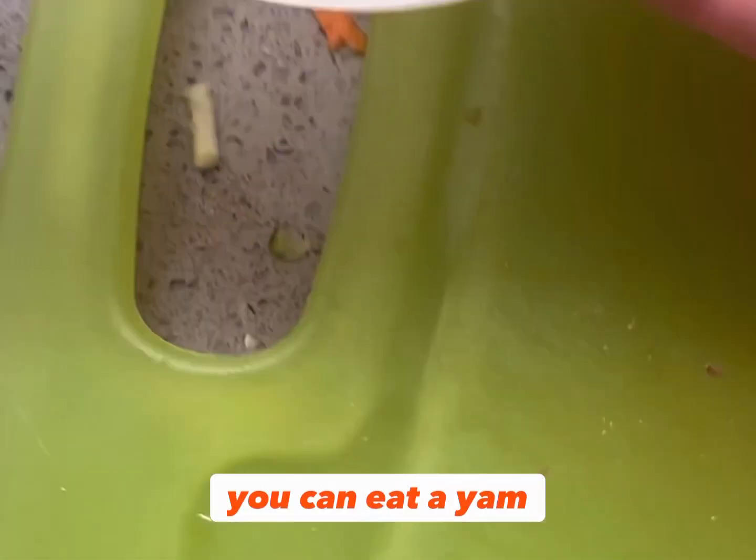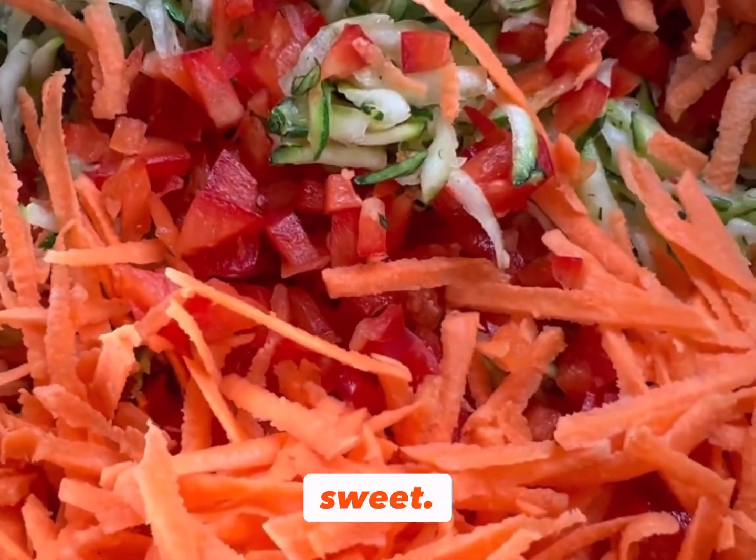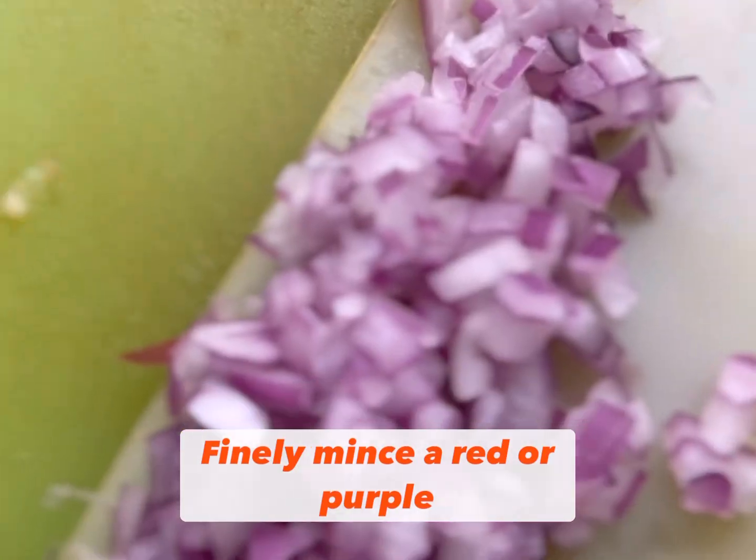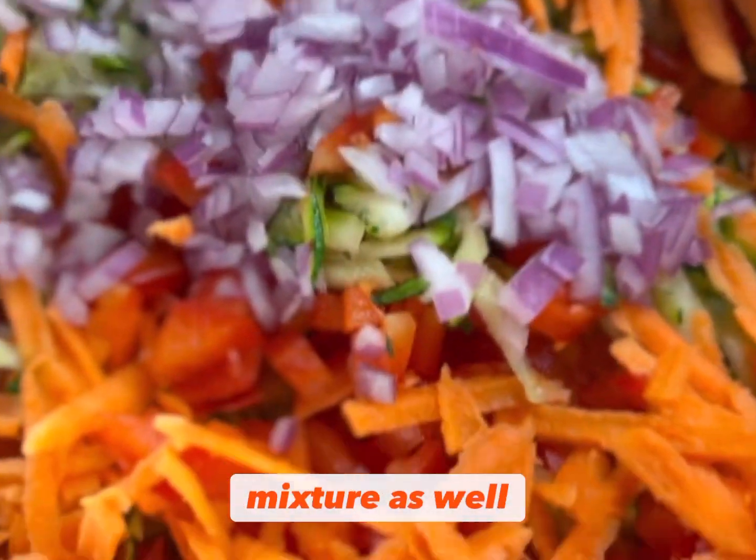And yes, you can eat a yam raw — it's actually very sweet. Finely mince a red or purple onion and add that to your mixture as well.